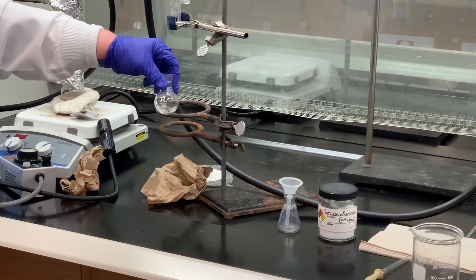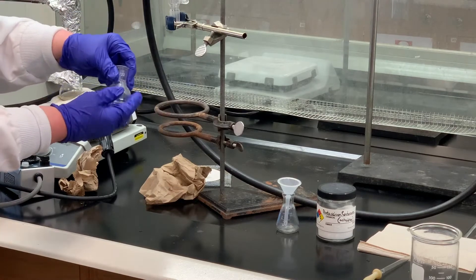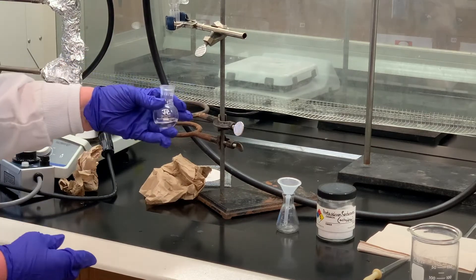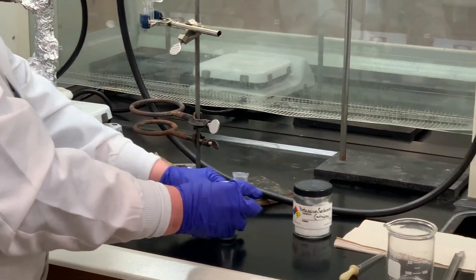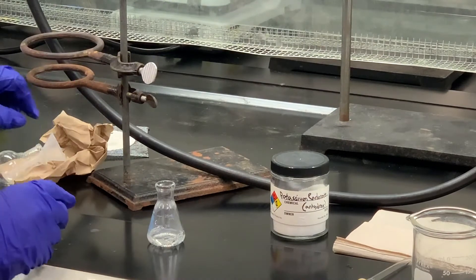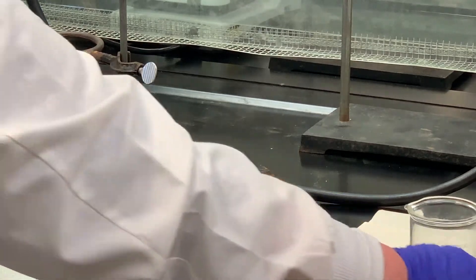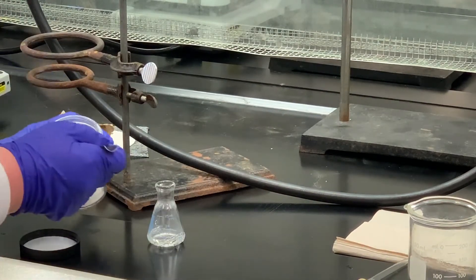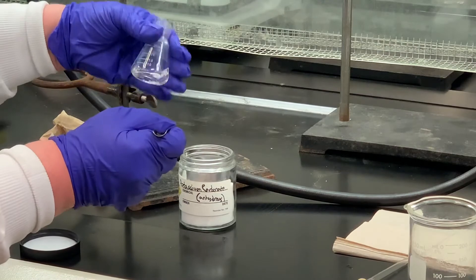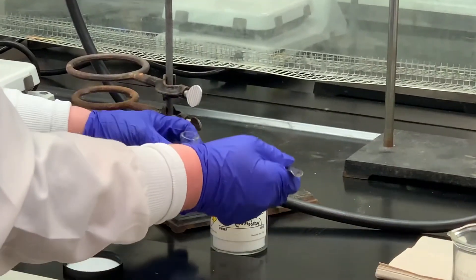Just removing the receiving flask from the fractional distillation apparatus. I've wiped off the bottom because I don't want to add any moisture. Remember to always wipe out the grease on the inside. I'm going to pour this into a small Erlenmeyer flask, and then add some of the anhydrous potassium carbonate. Swirl that around — if it clumps up, which this one did, I'm going to add some more. That tells me there's some moisture present.